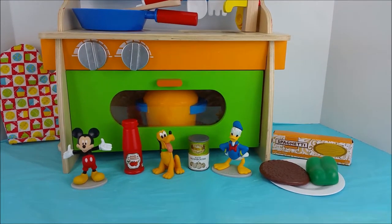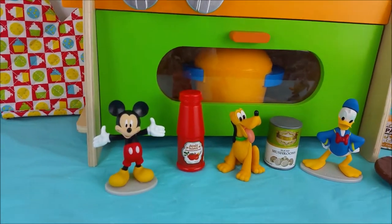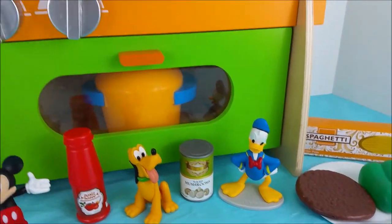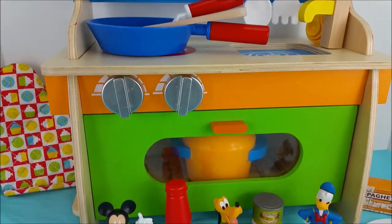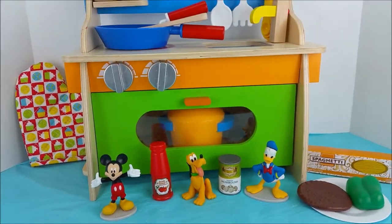Hi there, welcome to Pollywogglegoon. Today I'm going to help Mickey Mouse, Donald Duck, and Pluto make spaghetti as a surprise for Minnie Mouse and Daisy Duck. If you guys want to join in, please keep watching.